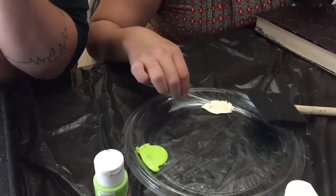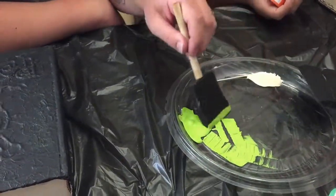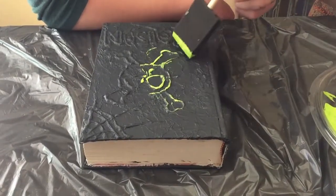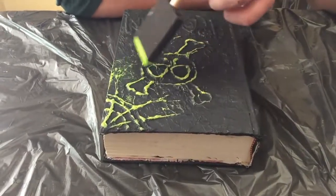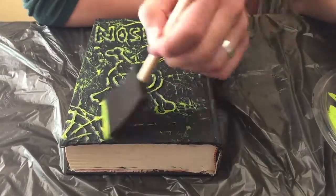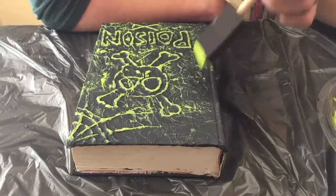Now we're going to highlight the design using a lighter color. Get some paint, dab it off because we don't want too much, then just lightly go over it. That looks really cool — highlighting what you drew. You can read it now — it says 'Poison.' I was afraid it was going to say 'poise' because there wasn't room, but the book of poise is not scary — although bad posture is something you should be afraid of!